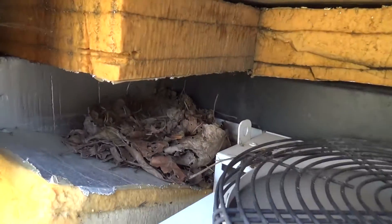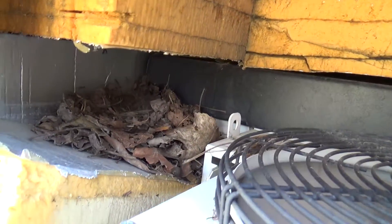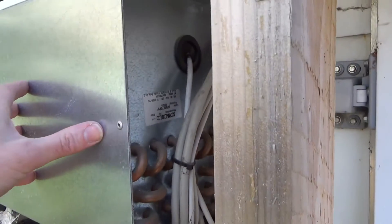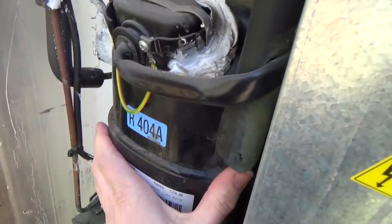Just got the cover off of it. First up, there's a bit of foam that's dropped down, so I'll put a couple of screws in it just to hold that in place. The condenser fan's running. The condenser evaporates through the wall — it's a through-the-wall sort of package unit. That's the compressor there, which is hot.